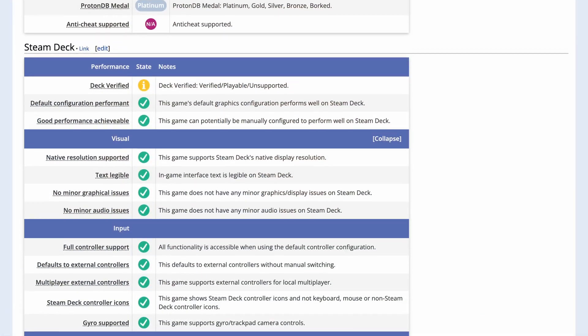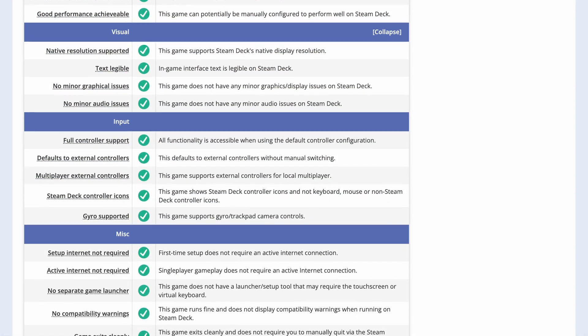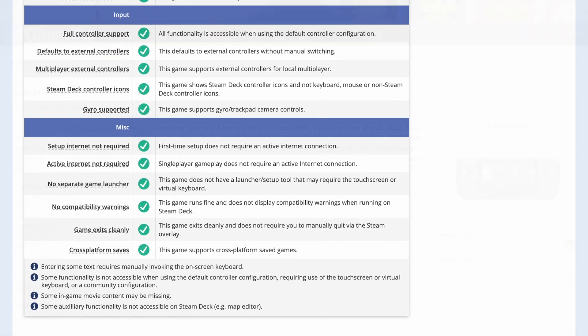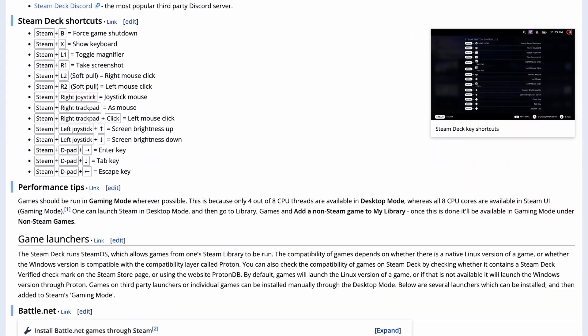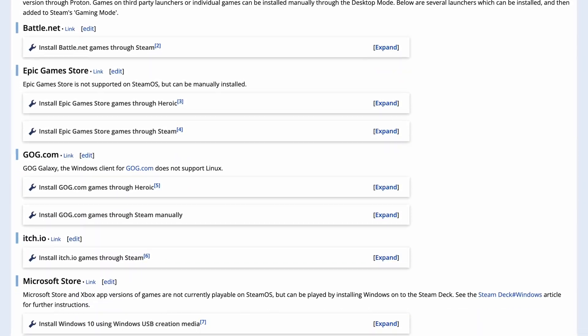I'm very impressed by the Steam Deck and I can't wait to do more testing in the future. I also founded the website PC Gaming Wiki, and over the last week I've been working really hard on creating a new compatibility table for Steam Deck on the PC Gaming Wiki website, so we can look at all the compatibility listings for every single game. There's also the main Steam Deck article which contains a list of all the different launchers that can be installed.